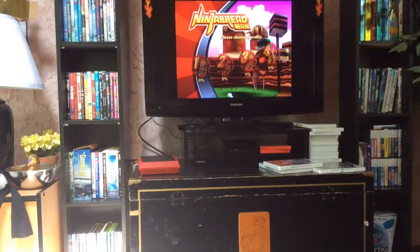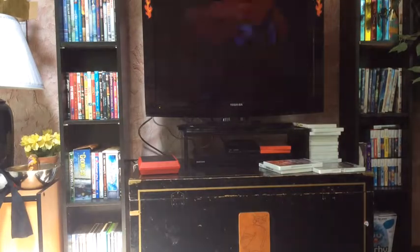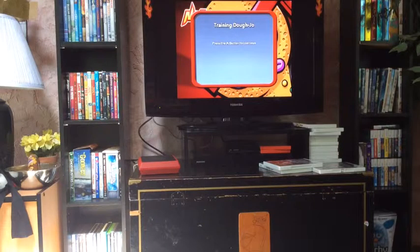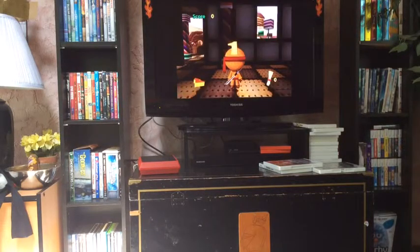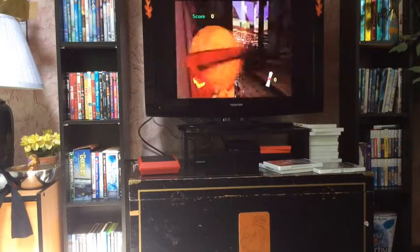Is there sound? Play game. Training dojo. Are gingerbread men, like, made out of dough, though? Wow, this guy runs fast.